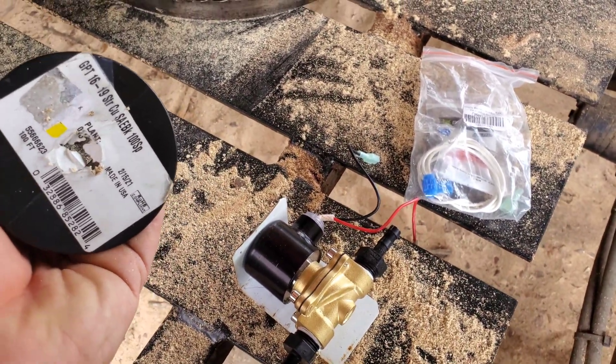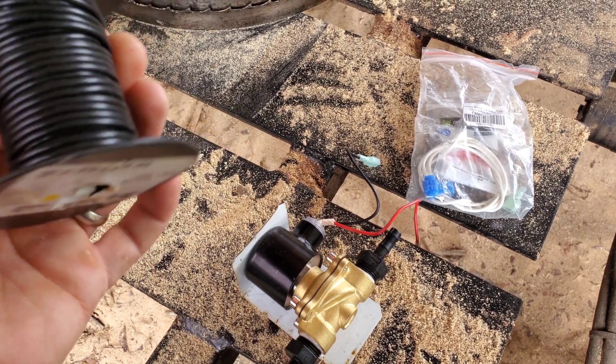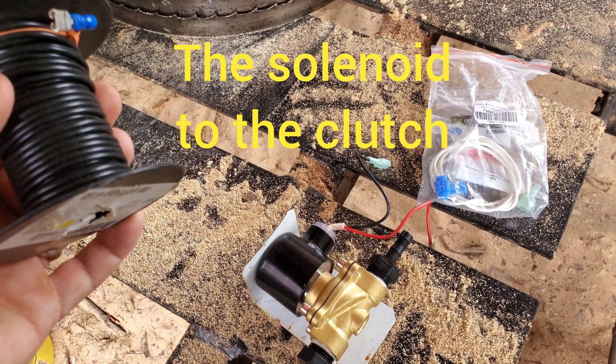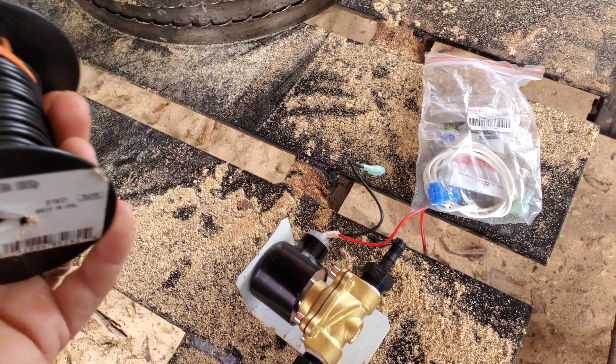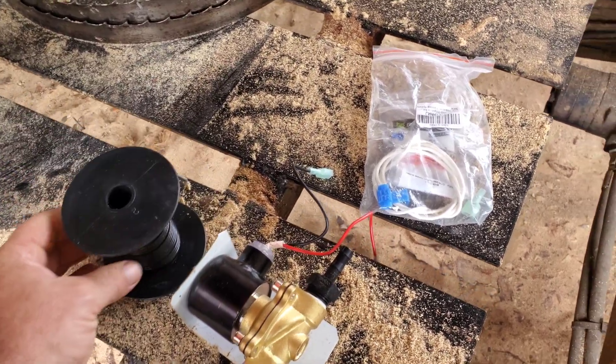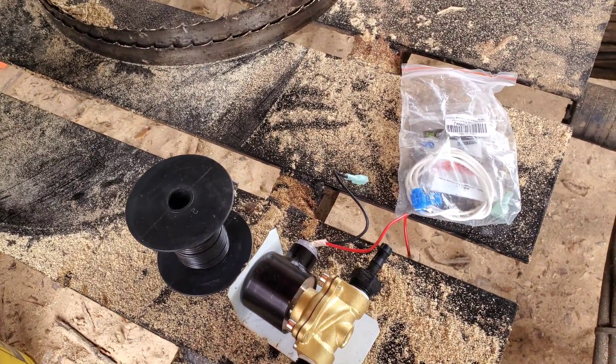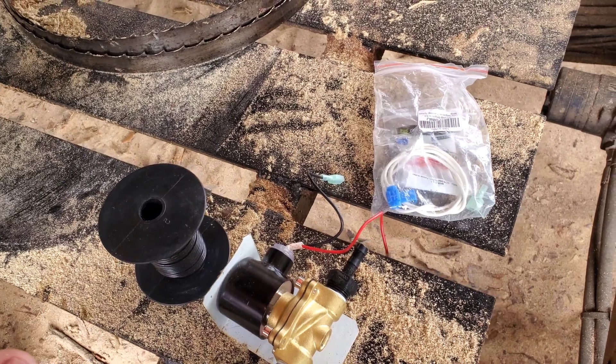We have all of our connections here. This is going to be running from the switch to the clutch. I think we have everything we need, so let me brainstorm a little bit because you're seeing this as I do it, and we'll see what happens.